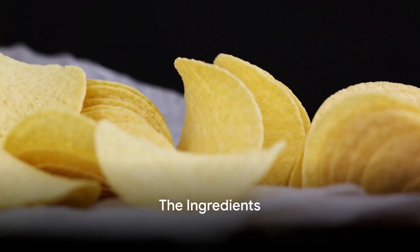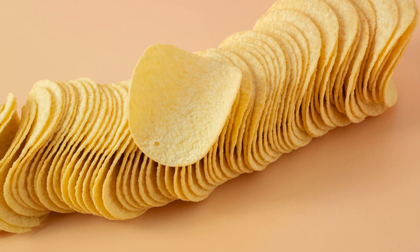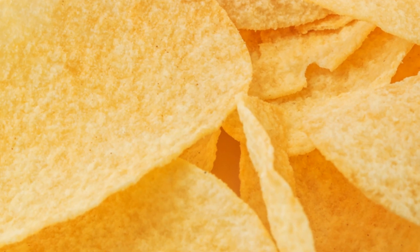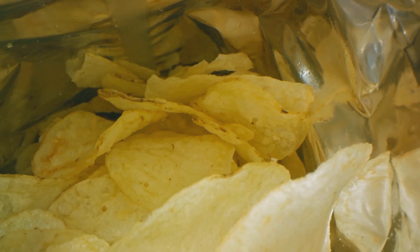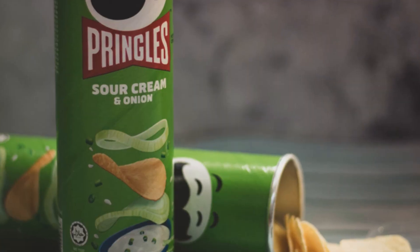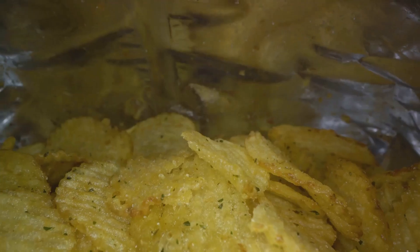So, what goes into making Pringles? It all starts with a list of simple ingredients that come together to create that iconic snack. At the heart of it, we have dried potatoes — they provide the base flavour and starchy texture. Then comes vegetable oil, giving the chip its smooth and crispy finish. Rice flour and wheat starch are also key players, adding structure and bite. Maltodextrin, a type of sugar, is added for a hint of sweetness, balancing out the savoury notes. And of course, we can't forget salt — the ingredient that amplifies all the other flavours and gives Pringles their addictive quality.